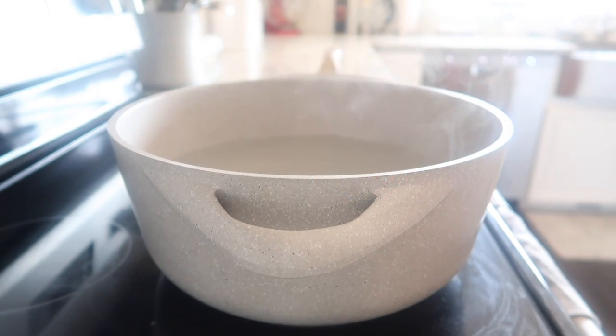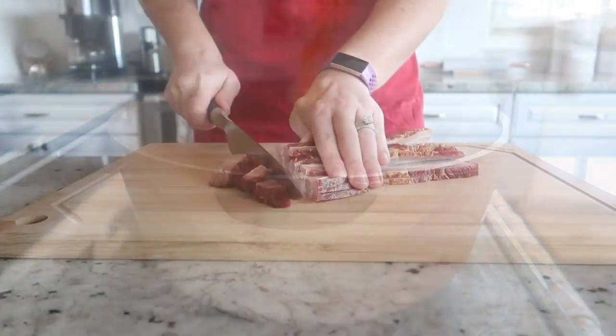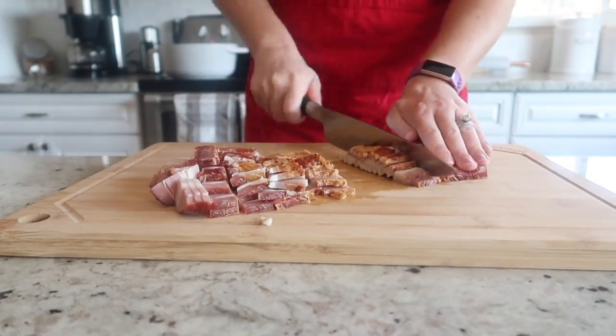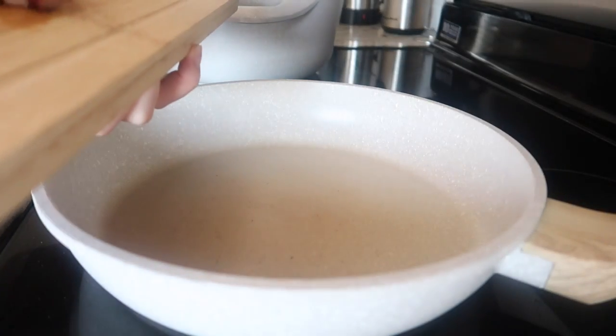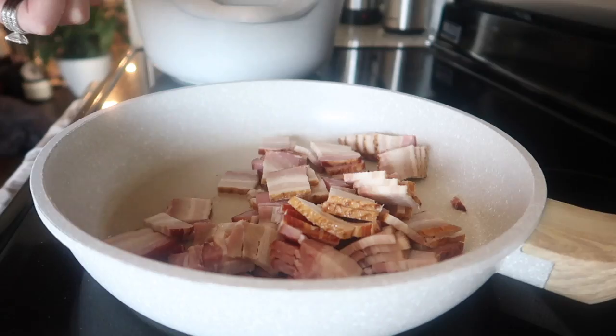We are going to start by boiling some hot water and adding about a pound of bow tie pasta. Then we're going to chop up about a half a pound of bacon into small pieces. I like to use this thick cut bacon and get it cooking on the stove.